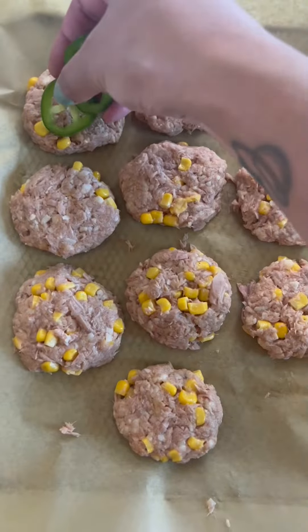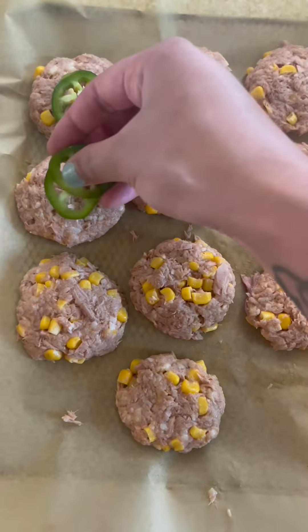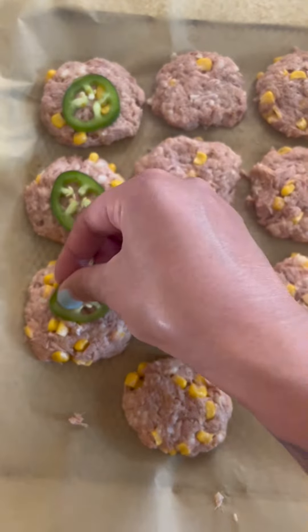Now we're gonna make little patties like so, and boom, some jalapeños. Now we throw it in the air fryer at 400 for about 10 minutes.